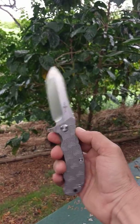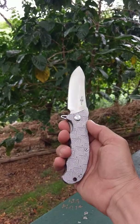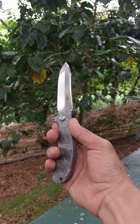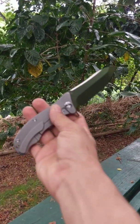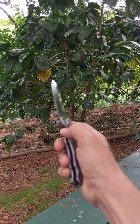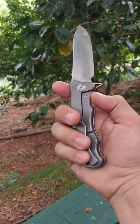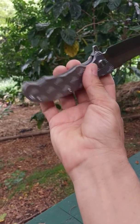Currently they are out of stock on these online, so I'm hoping they start making more of them. I would hate to think they stopped producing this one. Out of the dozen or so different Twoson knives that I've gotten, this is by far my favorite.